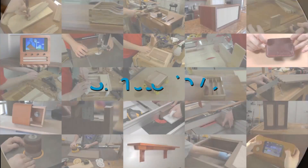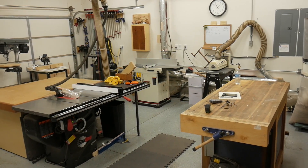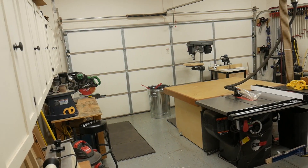It's 2018 and a few things have changed, so let's do a shop tour. Before we get started, let me talk about the space I work out of. It is a two-car garage that's 22 by 21, and when I built this house seven years ago I had no idea I was even going to be getting into woodworking.